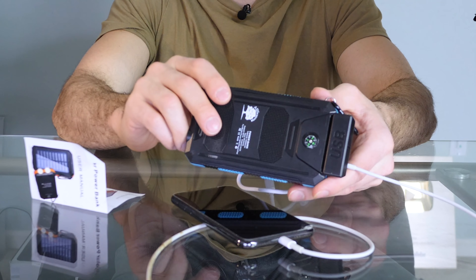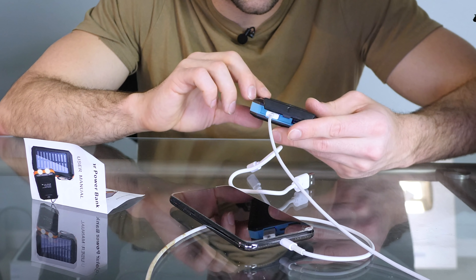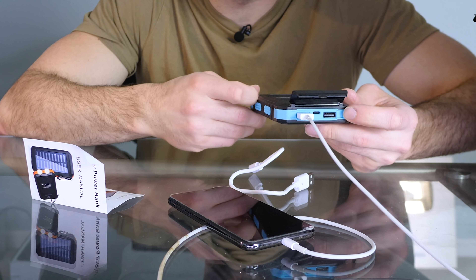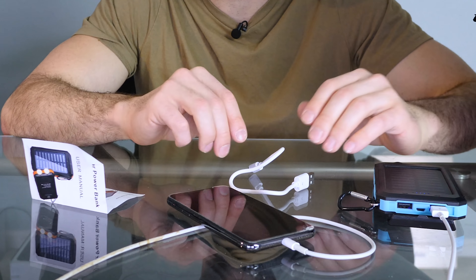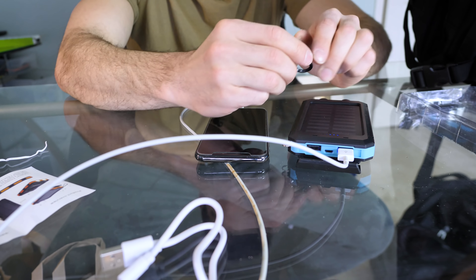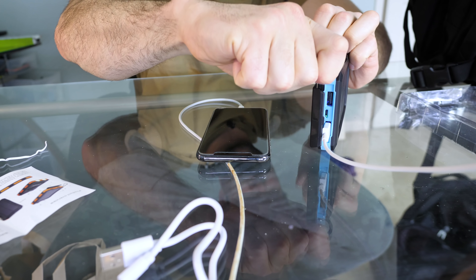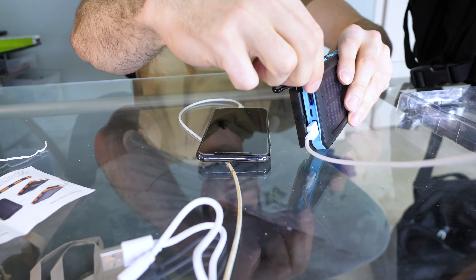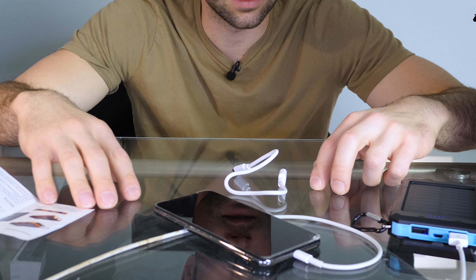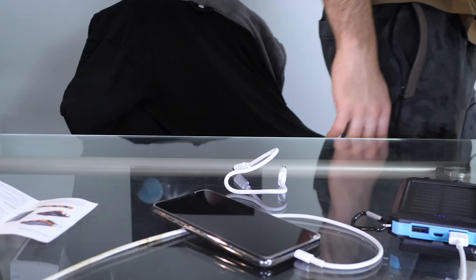It's got a little compass on the back. The compass does not work at all — totally wrong. When I spin it, it spins wherever it wants to go. Nobody needs a compass anyway. This comes with a little hook — probably for putting this on your keychain so you don't lose it. Honestly, looks like it's working so far. For 20 bucks, I'm going to give this a 9 out of 10.